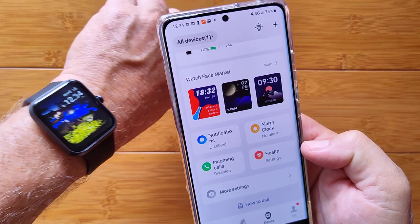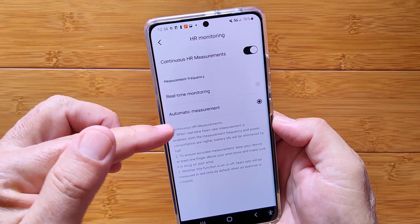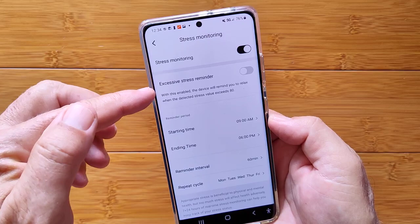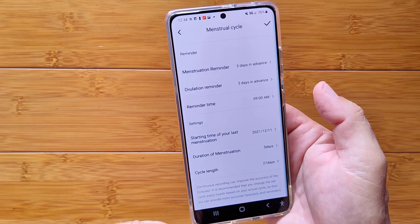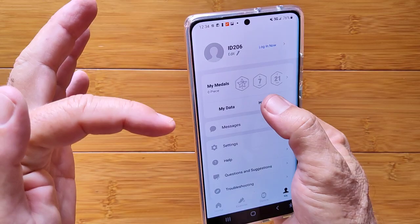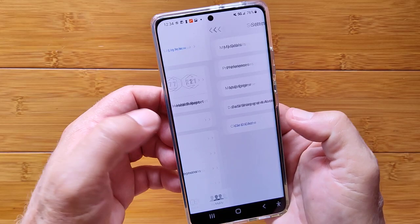Health settings let you enable continuous heart rate monitoring, set real-time or automatic measurements, enable stress monitoring with a configurable repeat interval, and set an excessive stress notification. There are also sedentary reminders, drinking water reminders, menstrual cycle data entry for accuracy, and after a week you'll get a full health report.